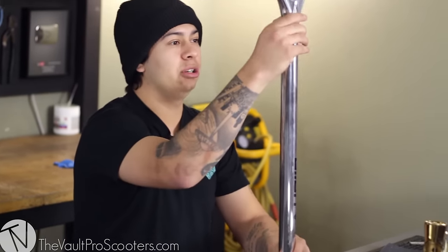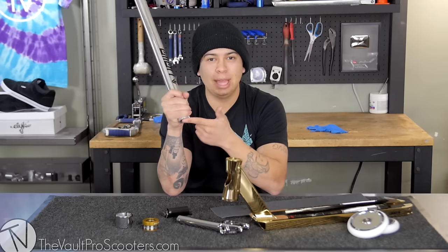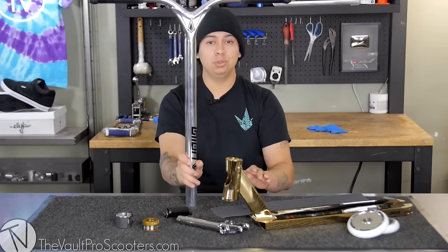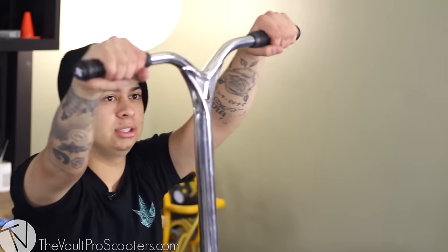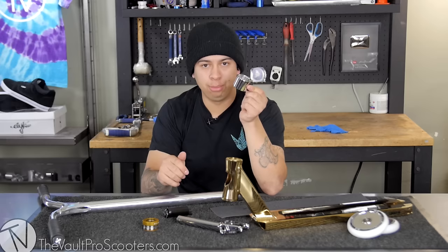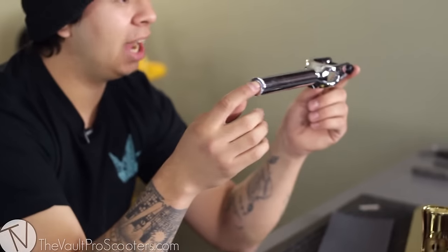These are the Envy Union bars — these bars are actually pretty dope. I like them, they're pretty light, they're aluminum, so that means they are oversized on the outside and standard on the inside, so you can run different compression systems. These are the Sacrifice grips — shout out to Cory Funk, he loves these grips. This is the Drone Contrast double clamp, it works with oversized bars and standard bars. Root Industries just normal headset, colorway gold.